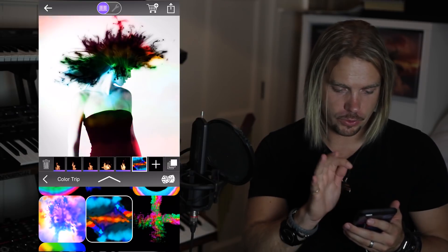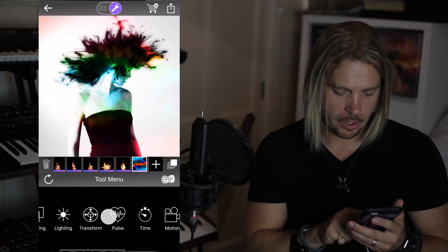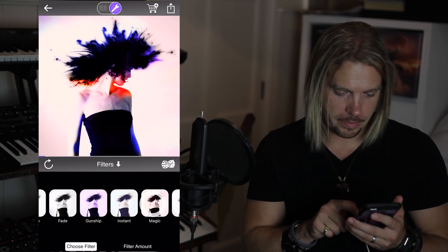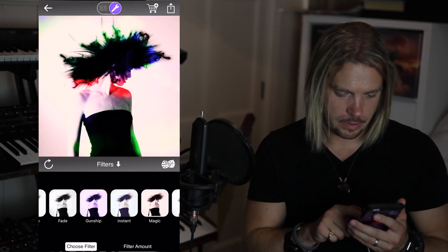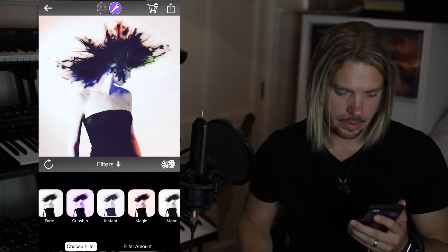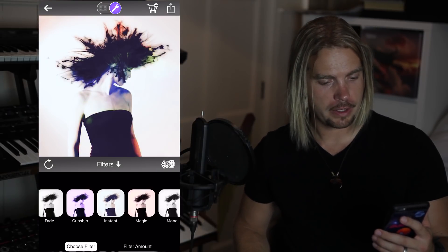I'm going to head up to the tools, go into the filters and experiment with some of these. Magic is pretty cool. But wow, I think instant is the one.